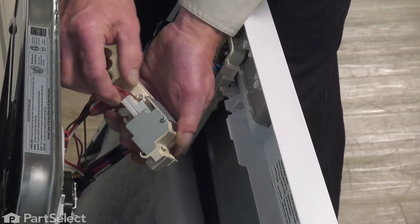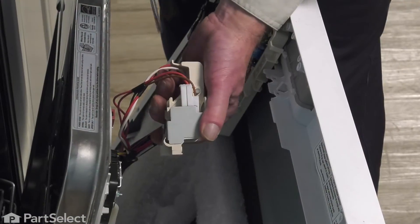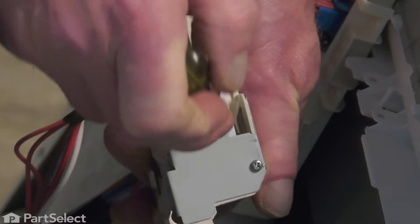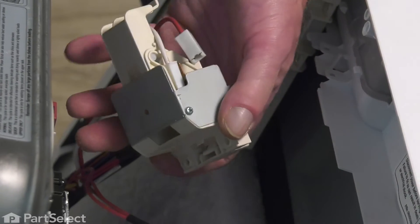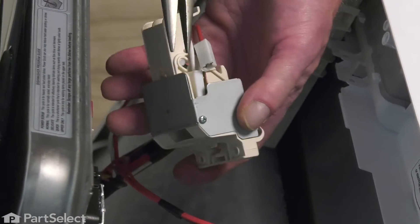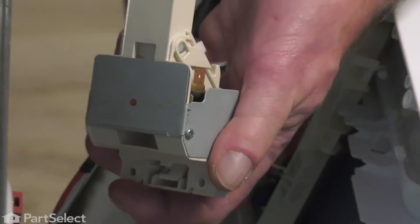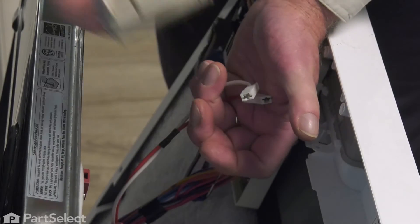We next need to remove the wire harnesses from the old door latch. It's probably best to use a flat blade screwdriver and just go in and pry those connectors away from the switches. Take note of where each of these wires are attached. For this single white one, you may need to use a pair of needle nose pliers. Be sure to grasp the connector and not the wire. You can then discard the old door latch assembly.